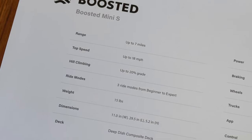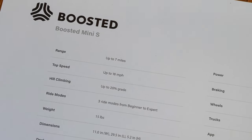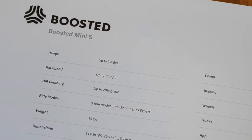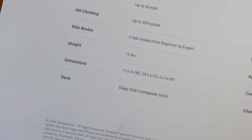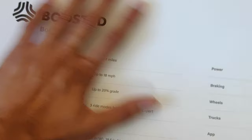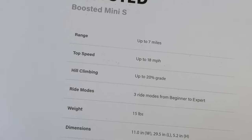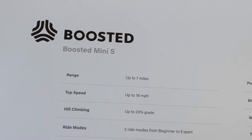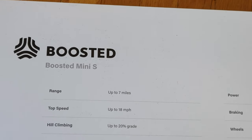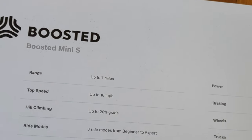I always wanted a Boosted board, but since all the Boosted boards are so expensive — starting around $1400 — I didn't want to spend that much money on an electric skateboard. So when Boosted launched this last year in 2018, I was really excited about buying this thing. The Boosted Mini S is the base model being offered by Boosted as of now, and they recently came up with a scooter, but that's really expensive.